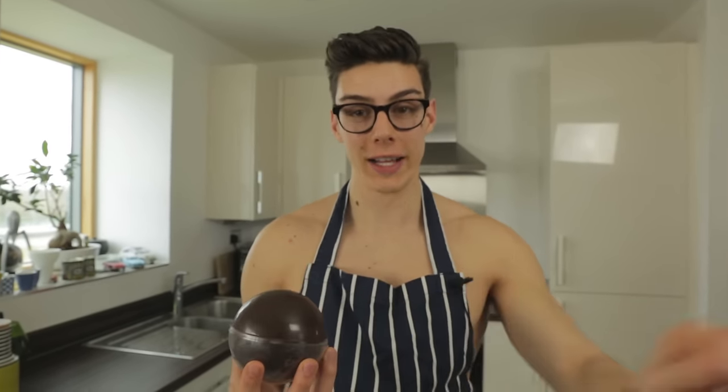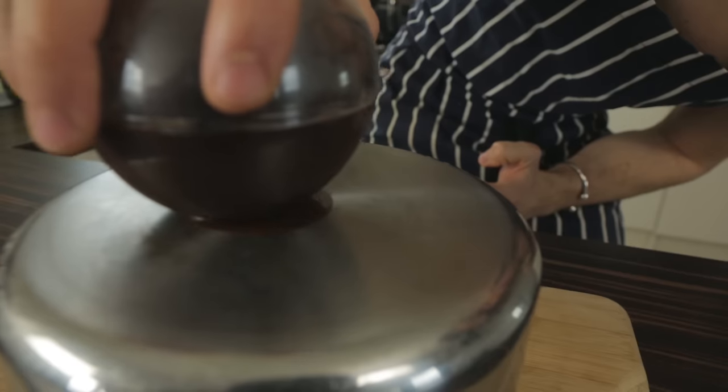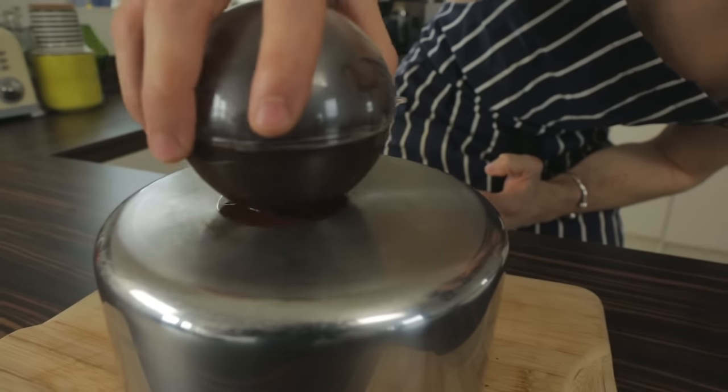This has been in the fridge for an hour and 15 minutes and you can see this gloss and shine on the chocolate ball — that means you have nailed your tempering. Well done to you! What we're going to do now is gently melt the bottom of this, just swirling it around.